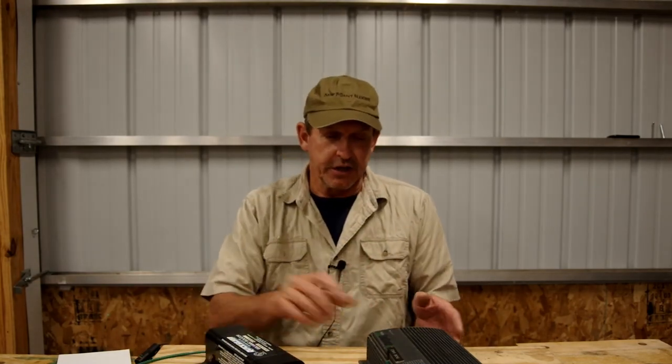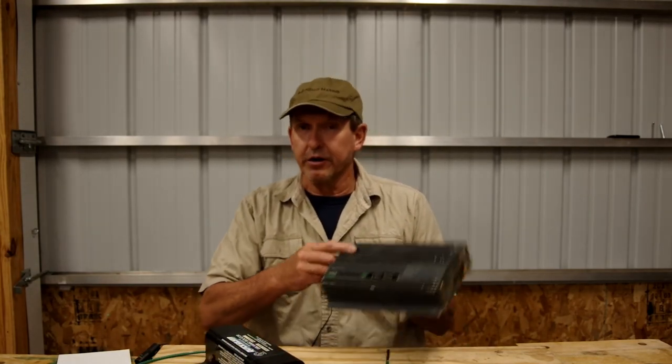So that's our show on galvanic isolators. I hope we covered everything. If you have a question about this or anything else on your boat, put it in the comments below and we'll do our best to answer it. Thanks for watching and keep working on your boat.